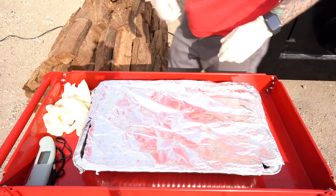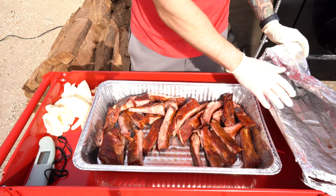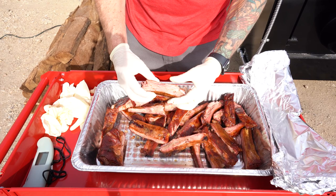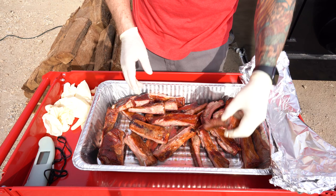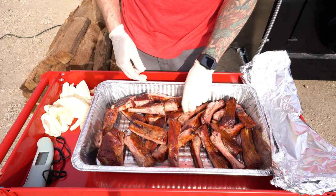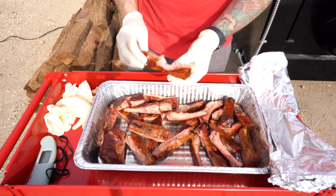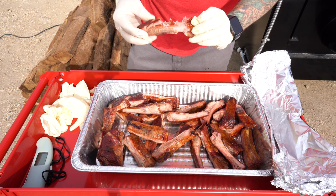These are the ribs we pulled off the smoker. I just sliced them up and the guys inside already have their hands in them — and they are good. I do want to show you that smoke ring — very juicy. This was nothing special: just some rib rub and that's it. No spritzing, no wrapping. These aren't some special type of rib — picked up at a local grocery store, just some spare ribs. But very, very good. Very juicy, very easy.